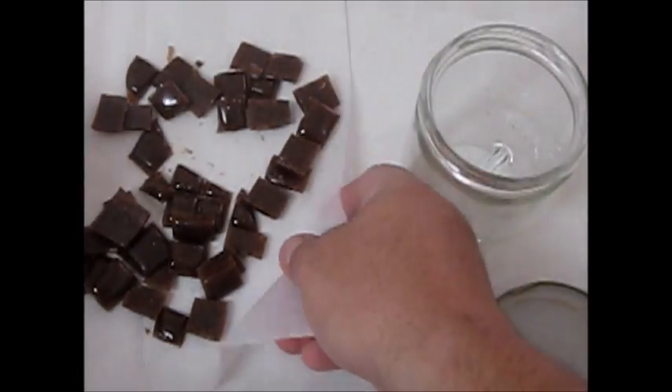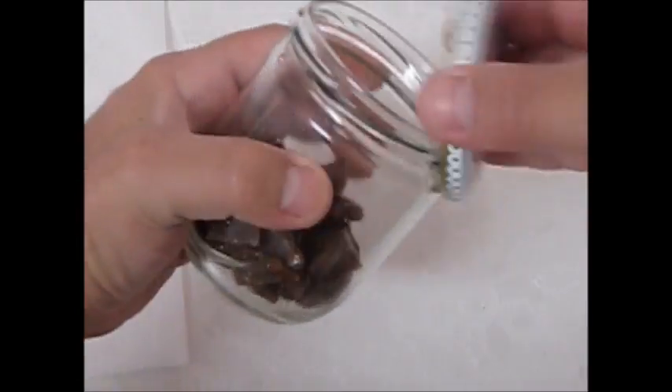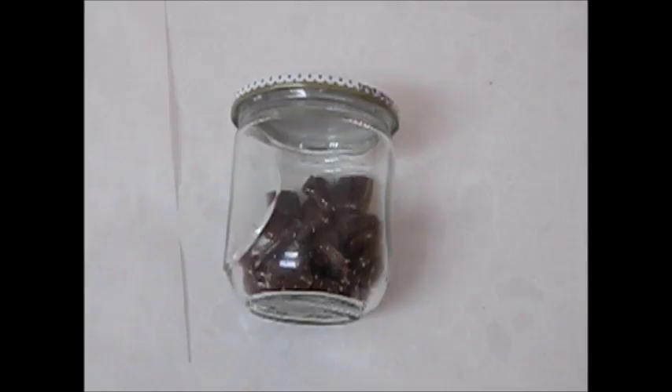Mmm, nice coffee. And there we go — a batch of coffee candies. I hope you enjoyed this video. I certainly have. And if you do try it, please write a comment. I would appreciate it. Have a nice day.